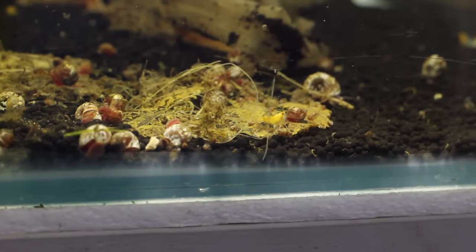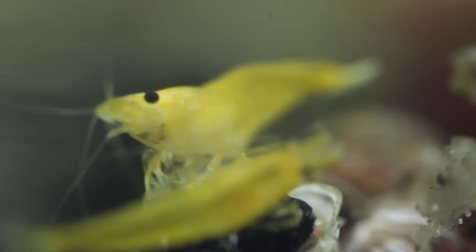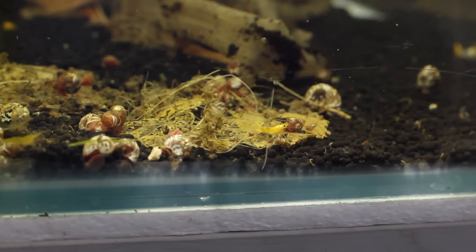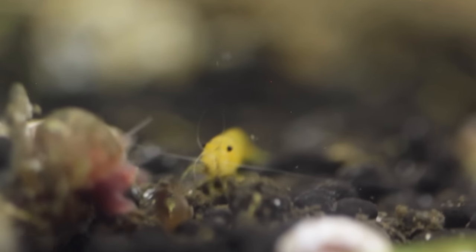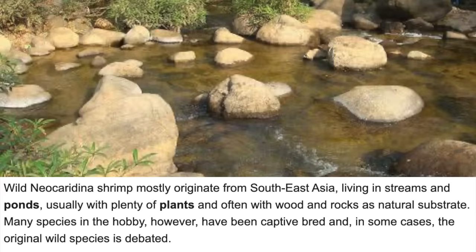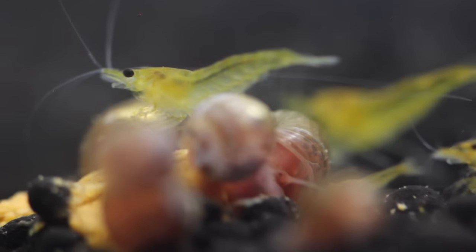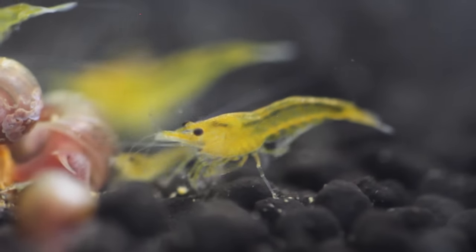For tip number three, we're going to come over to the yellow cherry shrimp tank. These guys are a neocaridina, and I'll be honest — they just haven't been doing that well. Maybe it's a bad strain or I'm doing something wrong. I started with 20 and now I think I have about 8 or 9. So we may be getting a few more and moving this colony to another tank with different water parameters. That brings us to tip three: keep the pH below 7.6. Shrimp really do enjoy slightly acidic water — they come from little streams and rivers with tons of leaf litter that creates a slightly acidic environment.